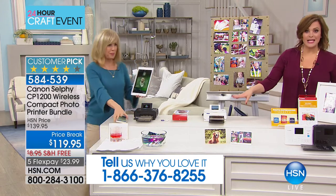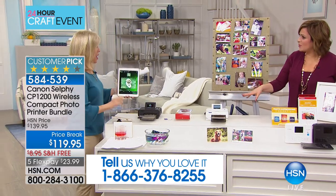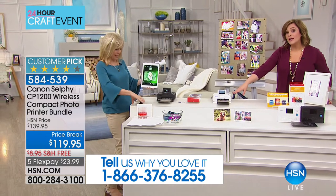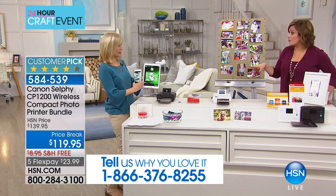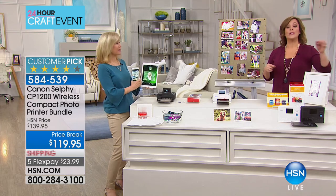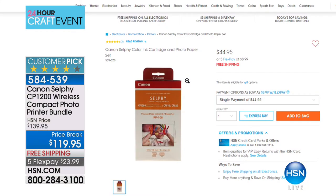Watch how fast this works — that's what people are saying. And it's a special paper. You're getting enough to do 54 photos with your starter kit. If you want to buy additional paper, we have that here at HSN — I think final quantities, 136 of them. The additional paper is $44.95 but will sell out with 130 left.